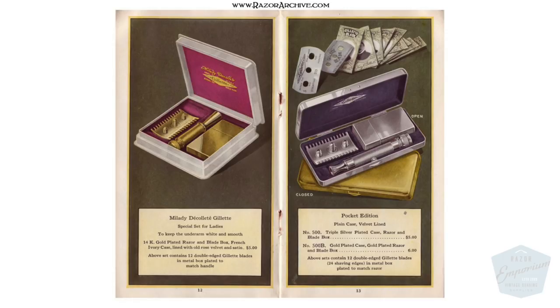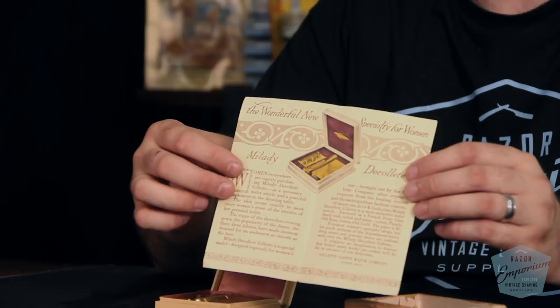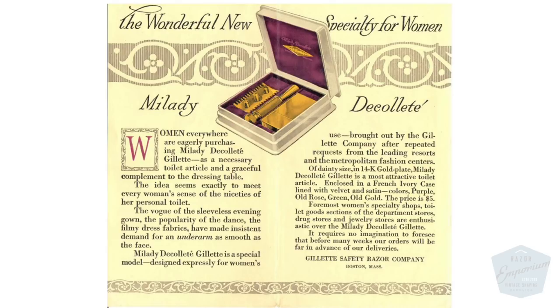This was something that was also marketed. You can see this original advertisement — a beautiful color photo showing the set. This is something a lady could slip into her purse like a compact. It played off the idea of the pocket edition but made it more ladylike, not metallic, and very discreet. You have to remember, Gillette was essentially inventing women's shaving and women weren't used to it.